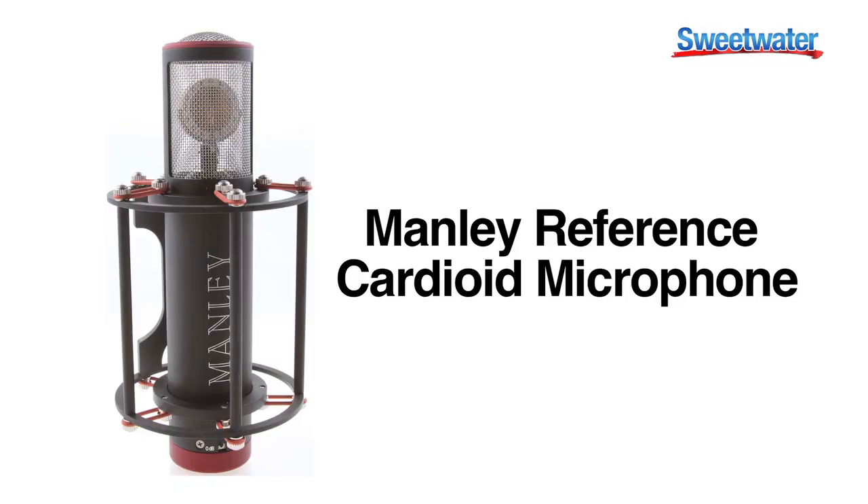I'm Mike Peacott, sales engineer here at Sweetwater Sound, and I'm here with the Manley Reference Microphone — a tube microphone with a cardioid pickup pattern. It has a 10 dB switch on it.